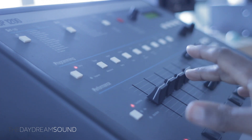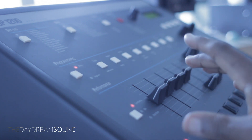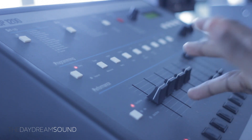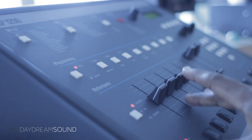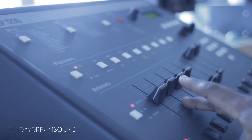Usually sound design will involve taking something completely unrelated and changing it into something that you want. However, there is incredible value in taking things that are already in the ballpark of what you want and reprocessing them through simple means. And that is what we're going to look at today.